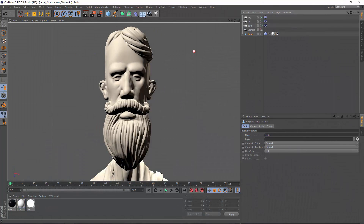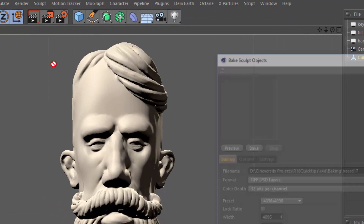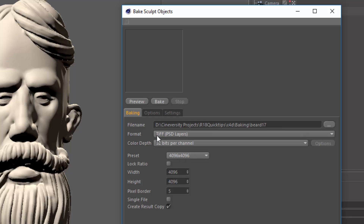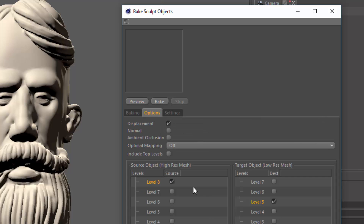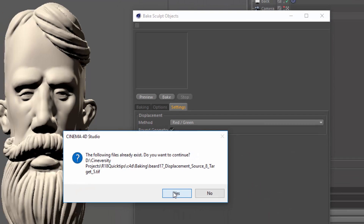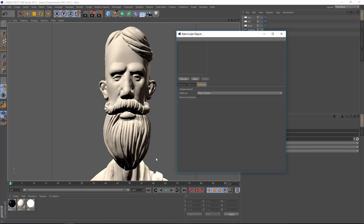Starting here in Release 17 with a sculpt created by Patrick Goski, we'll use the bake sculpt objects command. We're going to bake this out as a TIFF 32-bit 4K and create a copy from the result. I'm going to bake the displacement from level 8 down to level 5 using a red-green map. Let's hit the bake button — I'll replace the file that was already there and the bake process will begin.